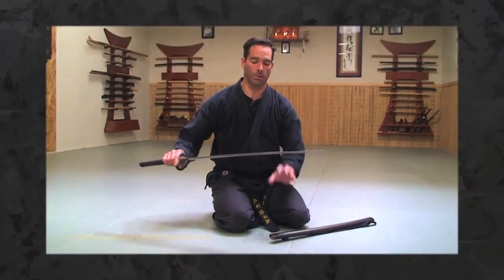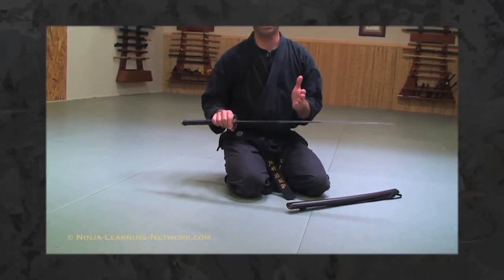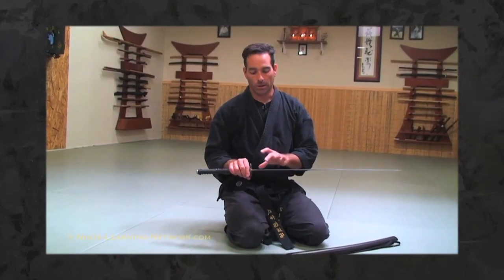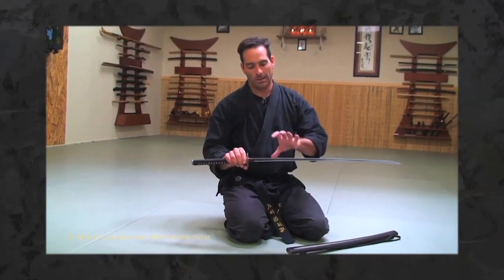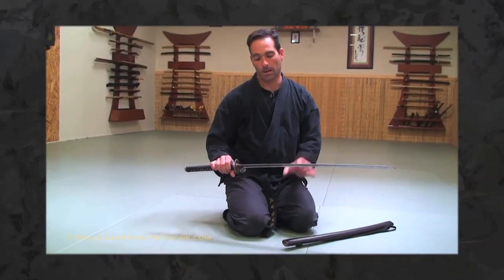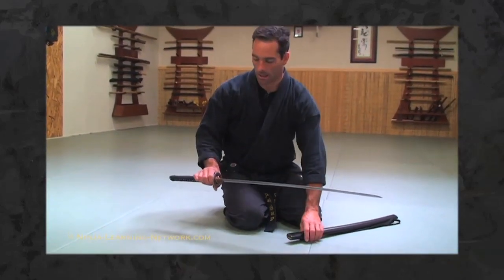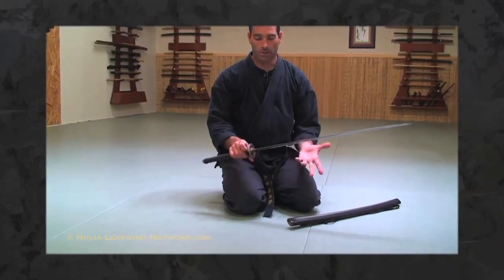The other thing is you never want to touch a blade with your fingers, especially if there's no cleaning kit around, because the acid in our sweat can start to affect blades in really bad ways. So it's good etiquette to never touch anybody's blade when handling their sword.